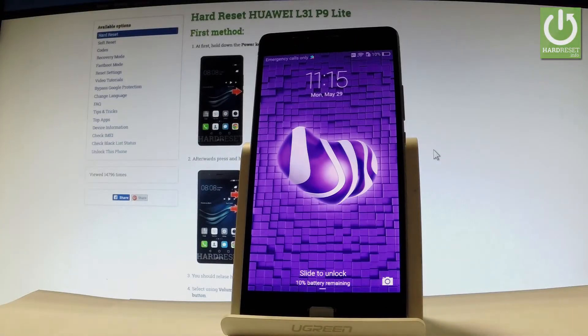Here I have a Huawei P9 Lite, and let me show you how to add fingerprint and screen lock protection on the following device.